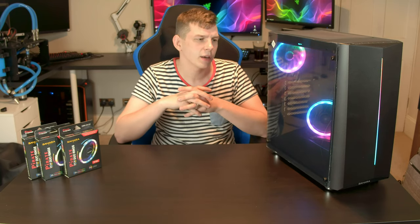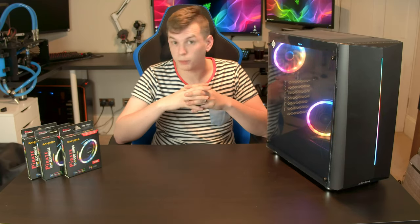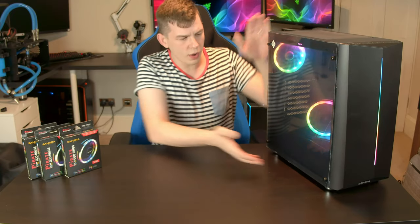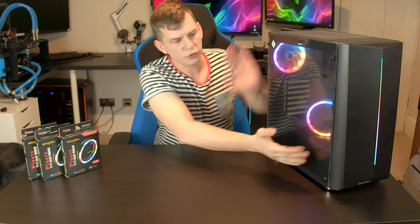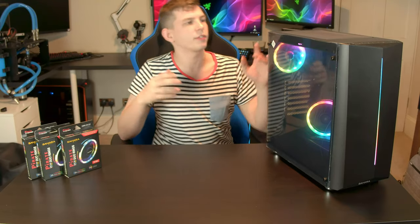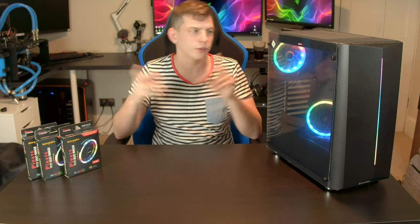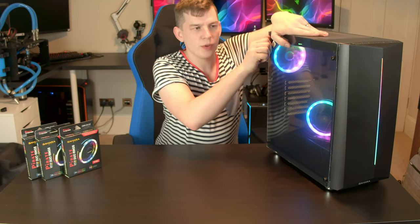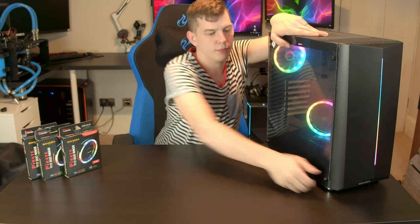It is the P10Sync, and the reason for the 'Sync' on the end - well, we'll get into that later. This is a standard mid ATX case, quite compact - quite wide but quite short, not too long. It has a tempered glass side panel, plastic front and other side panel. Let's take a quick look. Starting with the side panel - it is of course tempered glass, held on with the traditional method of four standard thumb screws.